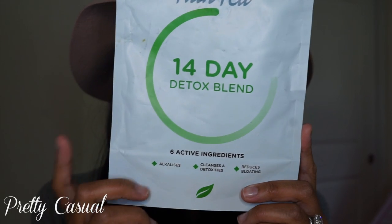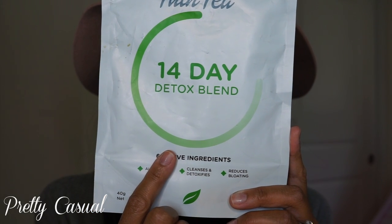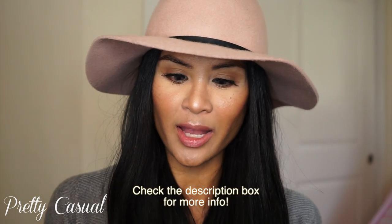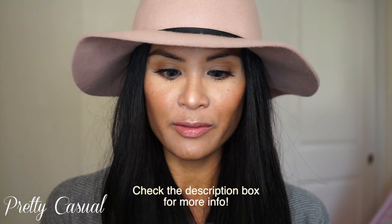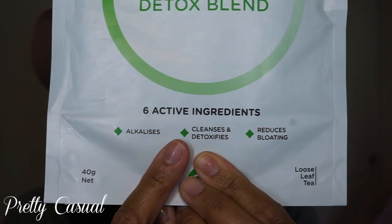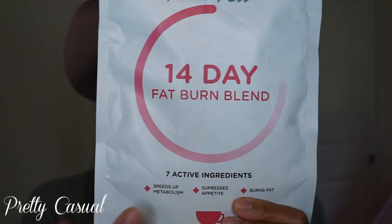First of all, the detox blend — this one you drink every morning with breakfast. It's made with organic fennel seed, organic nettle leaf, marshmallow leaf, organic juniper berry, organic dandelion root, and organic rose petal. These six active ingredients help to alkalize your body, cleanse and detoxify, and also reduce bloating.